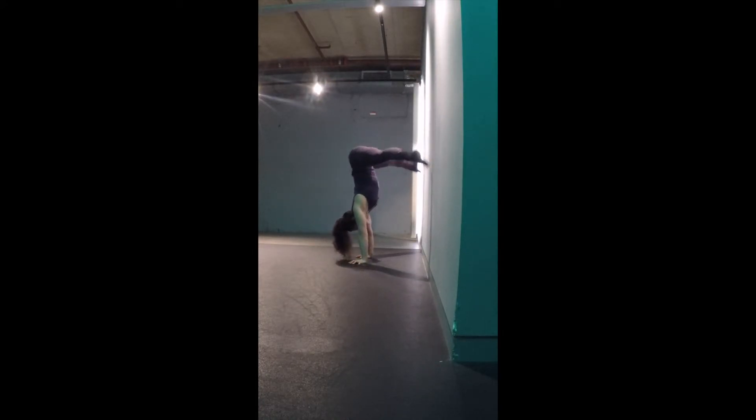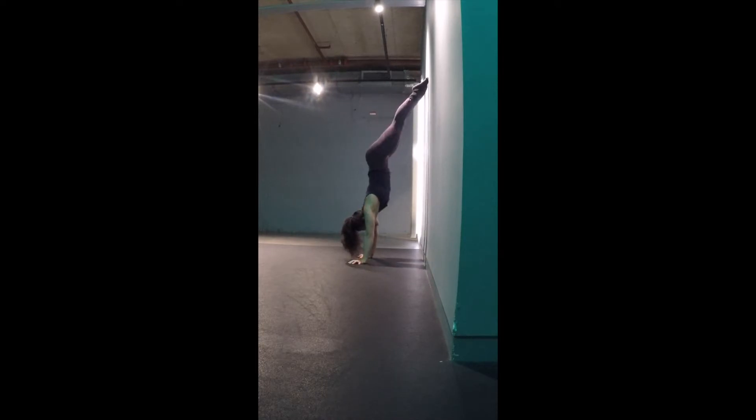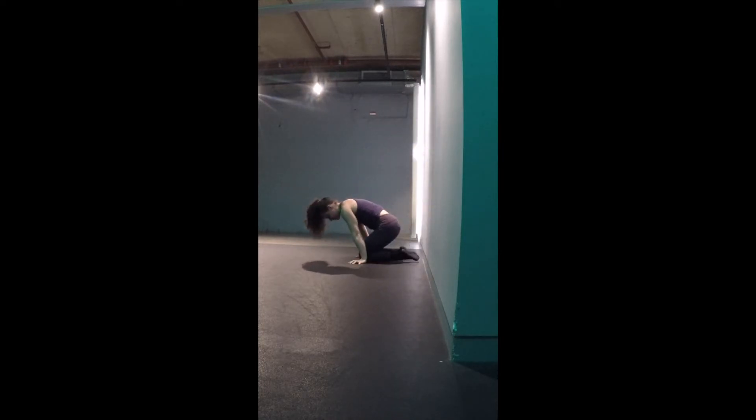When you jump, focus on rounding your upper back and keeping your ribcage down and in. Use your hip flexors to keep your legs closed as you straddle up. Push the floor away and try not to bend the elbows.